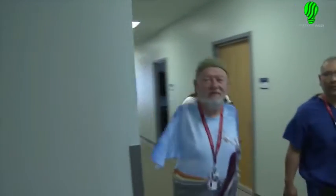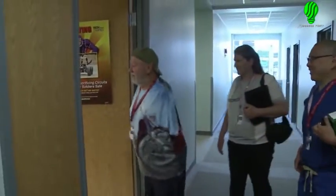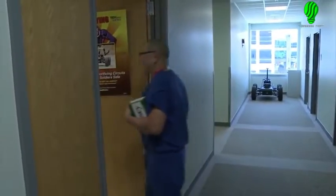Les had lost both limbs in a freak electrical accident over 40 years ago and is excited to become the first shoulder-level amputee to have the MPL fully and wirelessly integrated into his body.